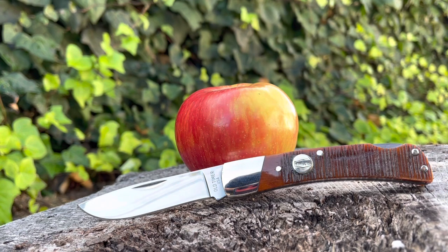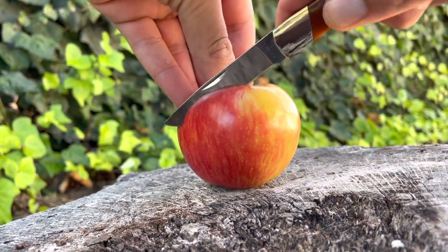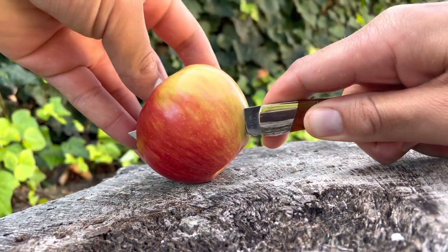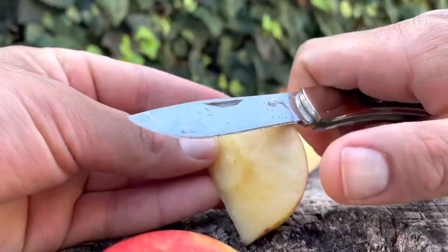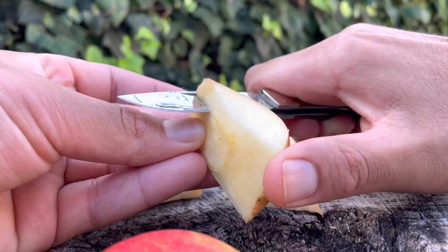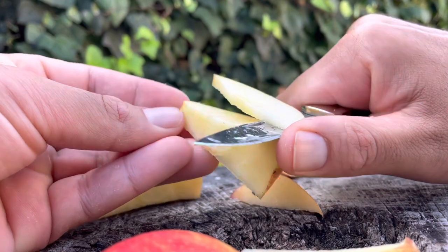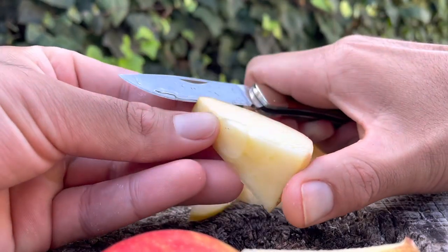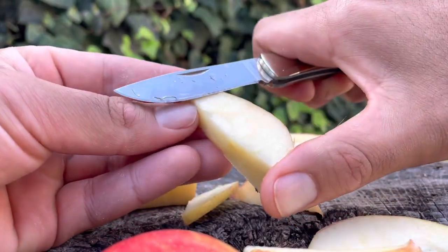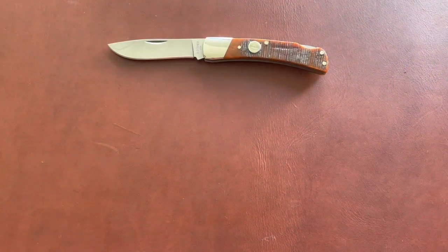Here's some bonus footage of me cutting an apple in the backyard. I know it doesn't really attribute to how useful or good the knife is, but I think it's fun. Here's some footage of me slicing apples and eating them. The carbon steel did not patina as fast as some other steels — I'm not sure if I still had some grease on the blade or if it's just different. Overall, a very nice and comfortable knife.